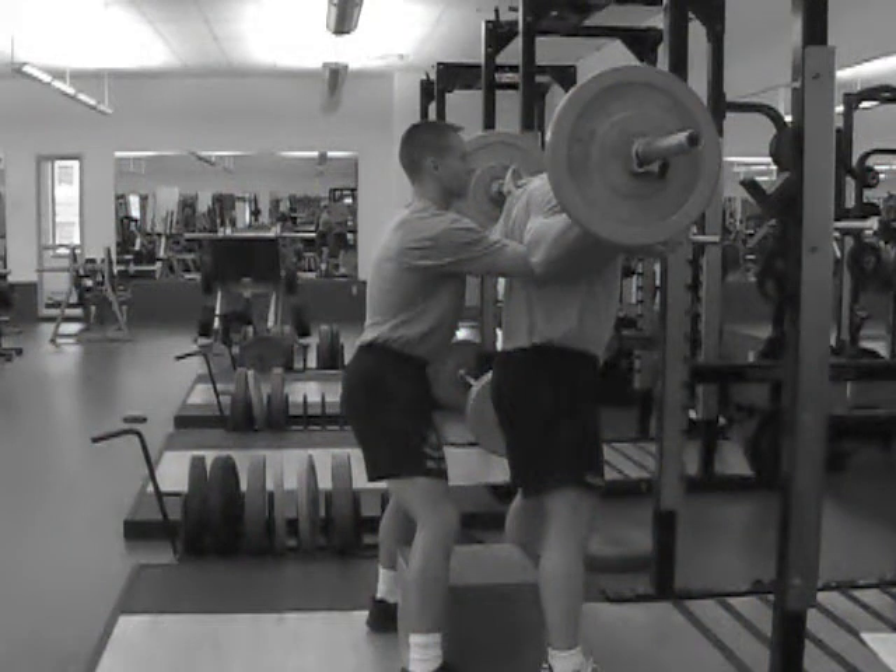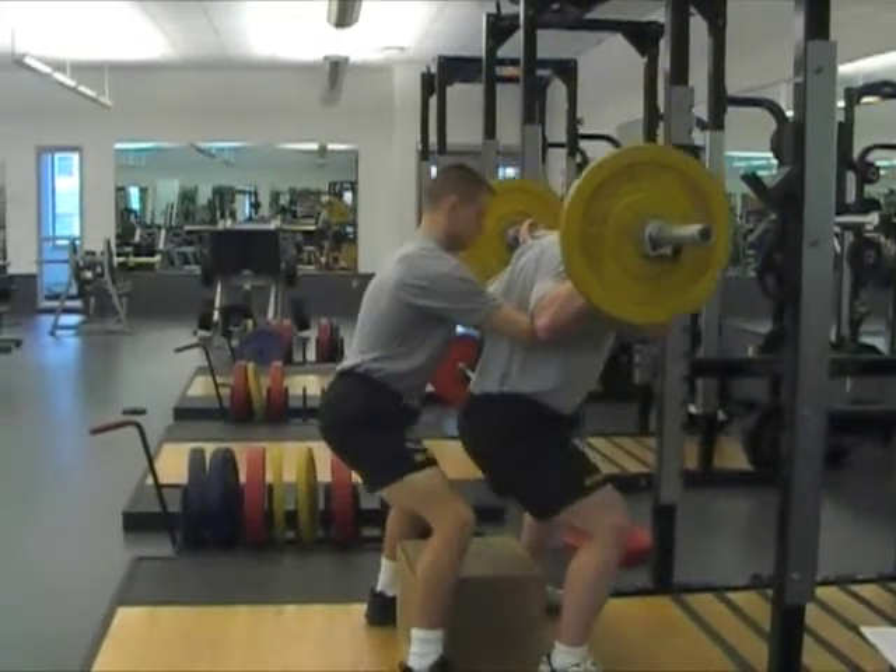Practice spotting techniques before you execute your attempt. In this example, the spotter reaches under the exerciser's armpits and around the chest to assist when necessary.